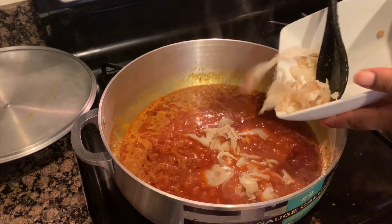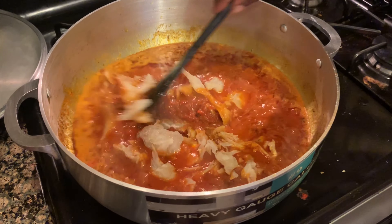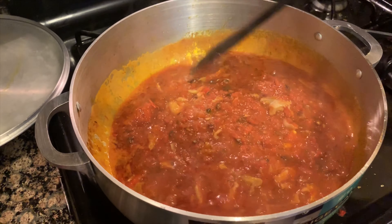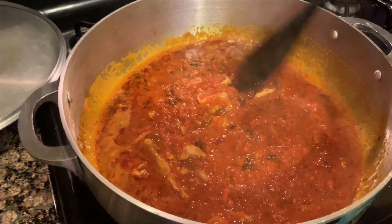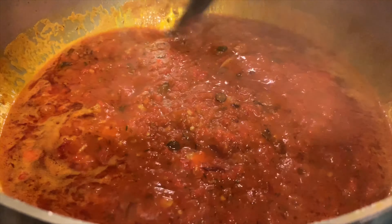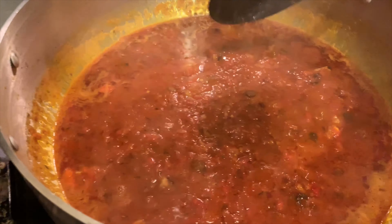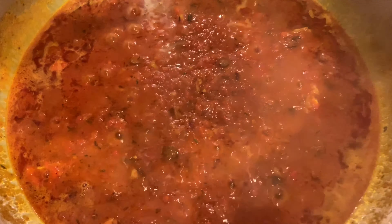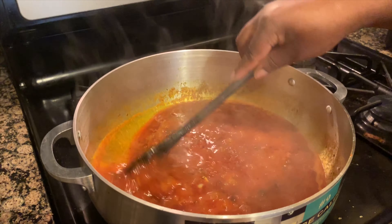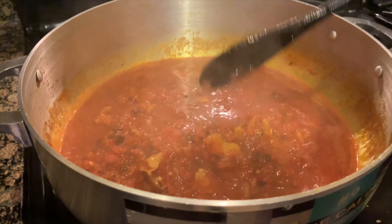Let this go for about 10 minutes with the lid off so you don't add more moisture. Now go ahead and add the stockfish. The reason we're doing this now is because the stockfish needs to soften — you don't want to bite into it in its natural state. Make sure everything is well incorporated so you don't have pieces that are softer than others. Let this boil for about five to ten minutes with the lid on to speed up the process.